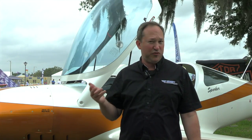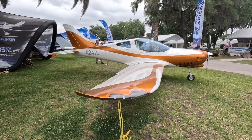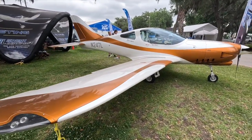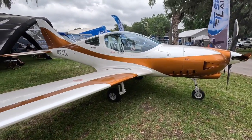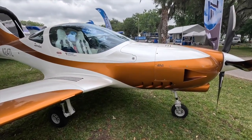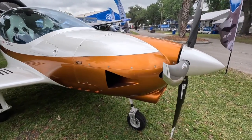We are debuting the TL Sport Aircraft Sparker. This is an aircraft that has been in development at TL for close to four years. We introduced our first version of this aircraft as the Stream — a tandem seat version of the Sparker — back in 2015, and released this aircraft in 2022. We have been greatly anticipating the release of it here in the U.S., and that day has finally arrived.